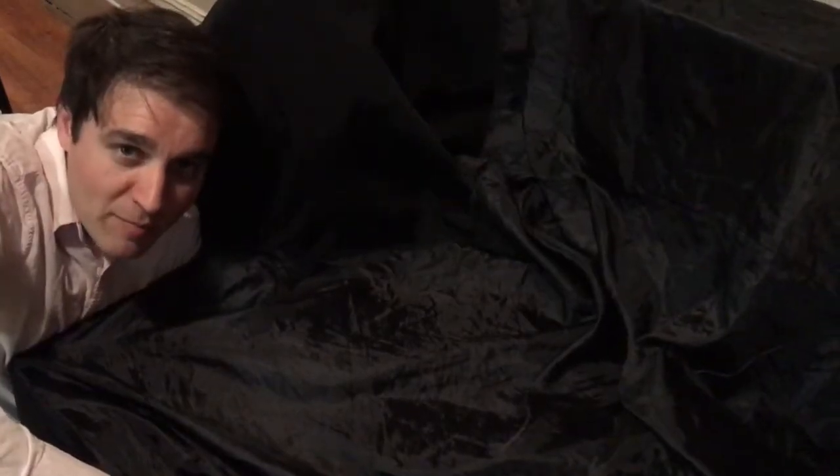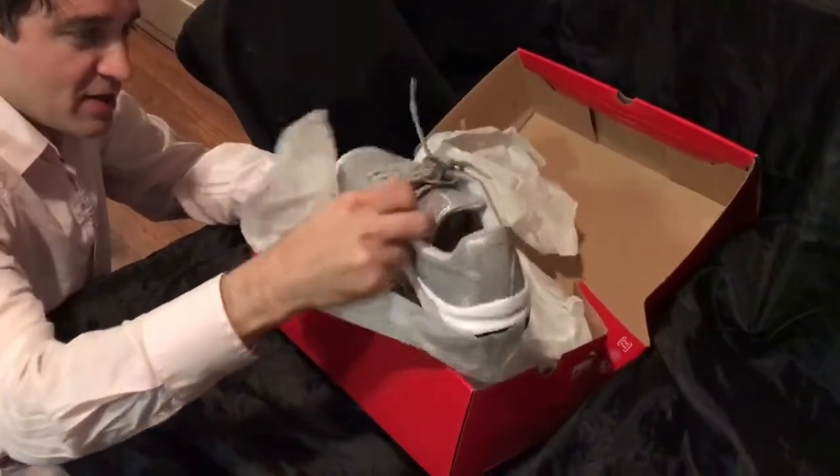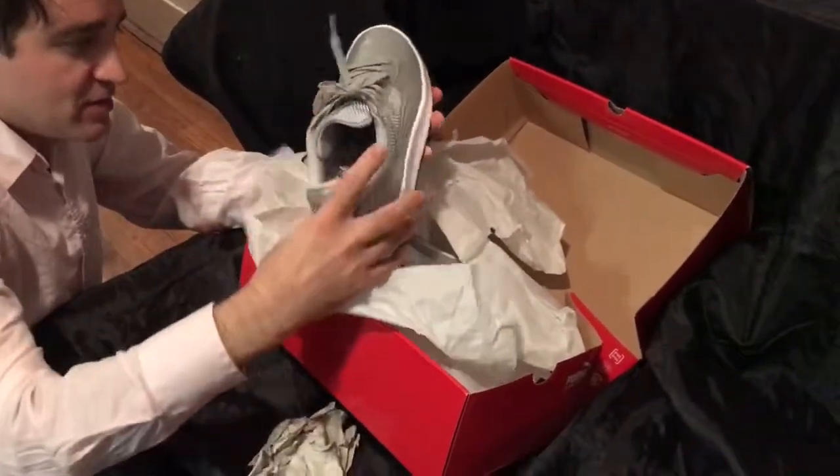This is a quick review of the men's Puma GB Special Silver. This is the unboxing, and this is the shoe.